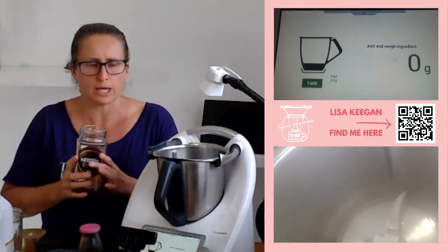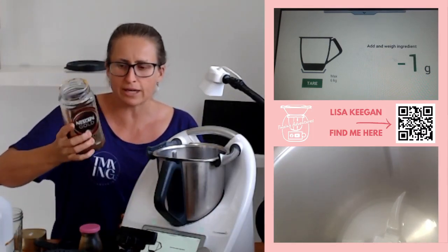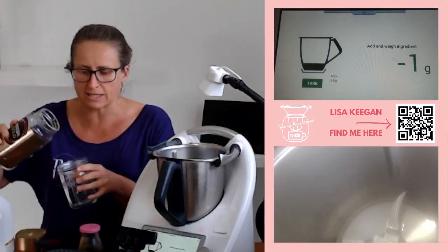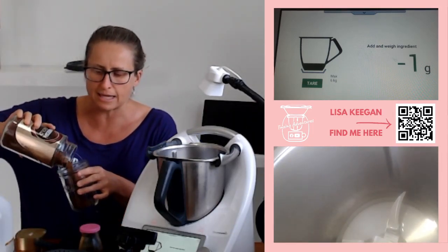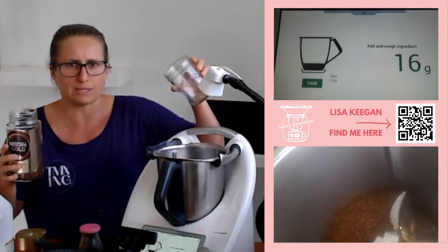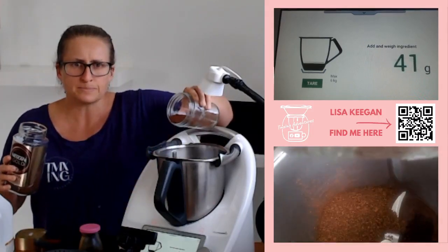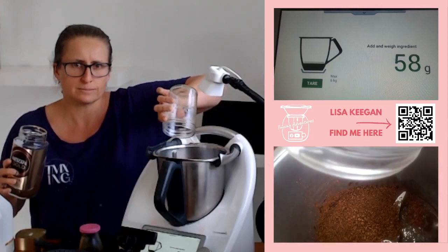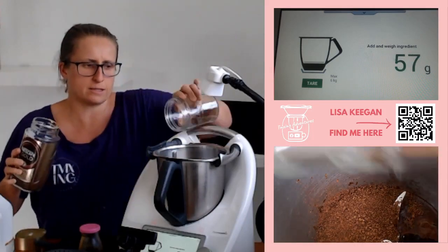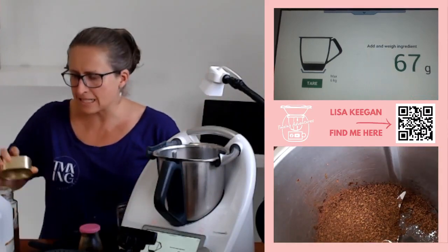So 70 grams of coffee — mine is just Nescafe. I probably shouldn't be measuring it straight over the top because the humidity is going to get in there and wreck the rest of this batch — that was a little afterthought. So 70 grams in it goes.